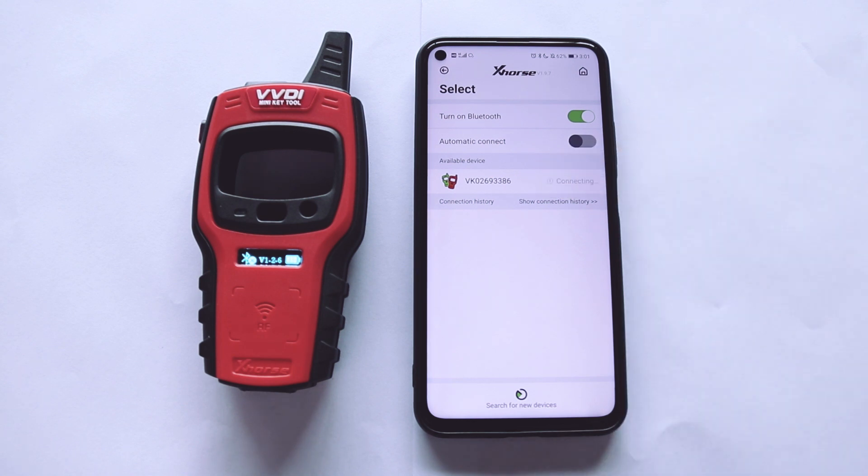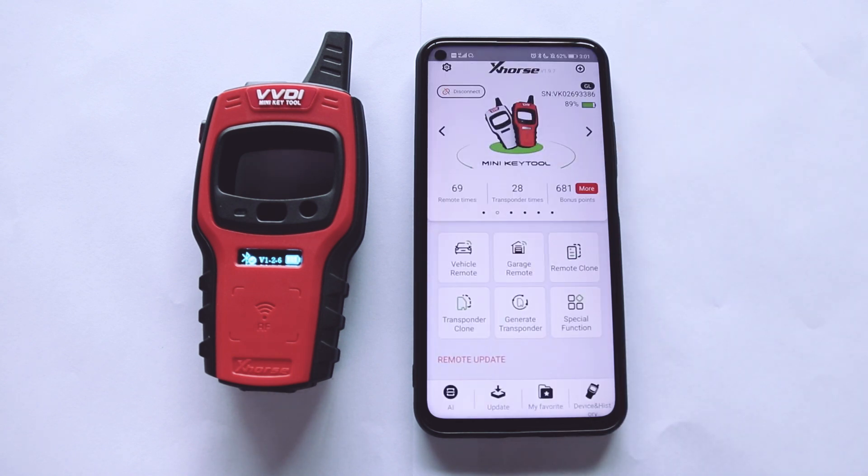Choose the available device. After you hear the sound, the device is successfully connected with the app. Now ready to use.